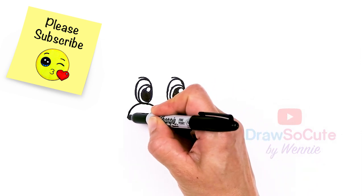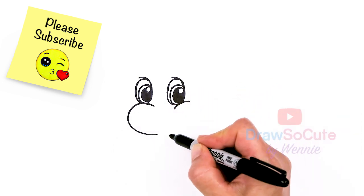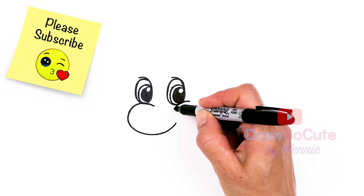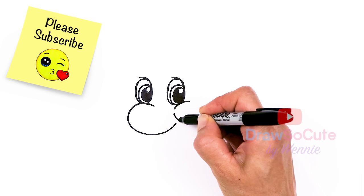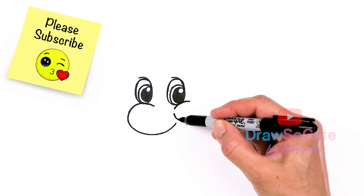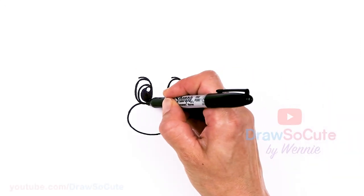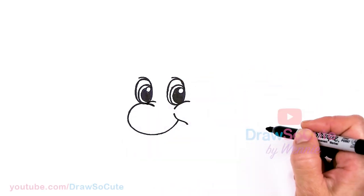We're going to go nice and round, come down, then go right back up towards this area — up to about right here, right underneath the eye. Then draw the cheek area, finishing off with this little wobble of a curve, and bring this in. Then come back right where the eye is and draw another curve.